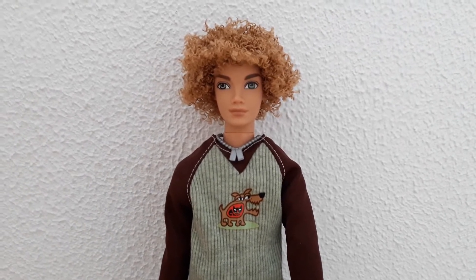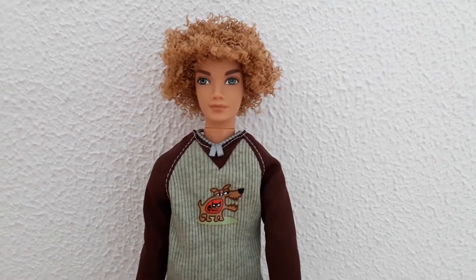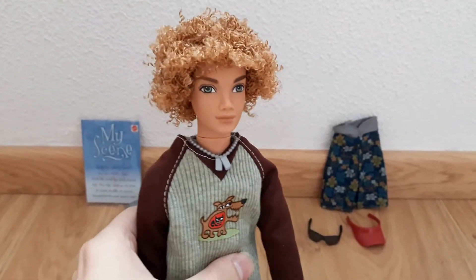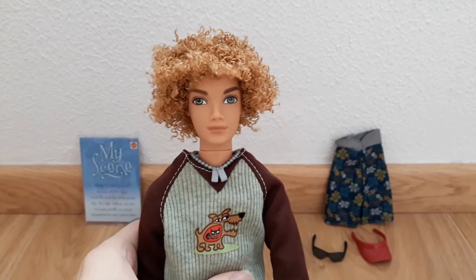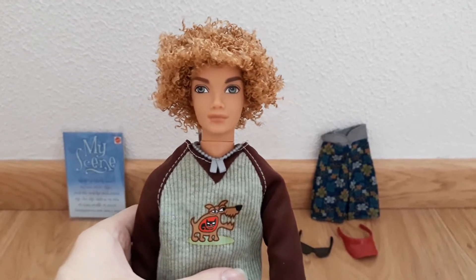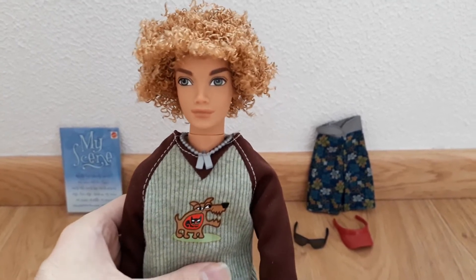He was one of the first two male characters released as a doll in the Spring Break line, Hudson being the other. An interesting fact about this character is that he was only ever released twice — first in the Spring Break line, which is the one we're looking at right now, and then in the Back to School line.